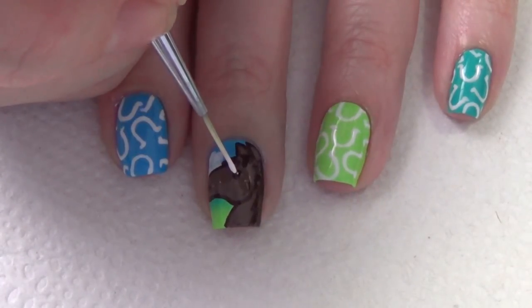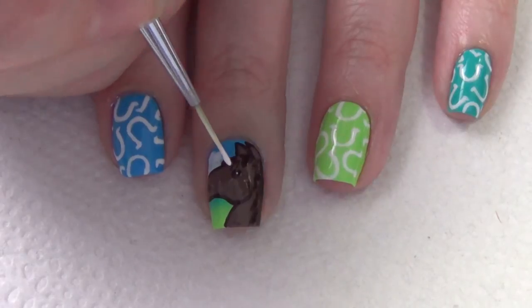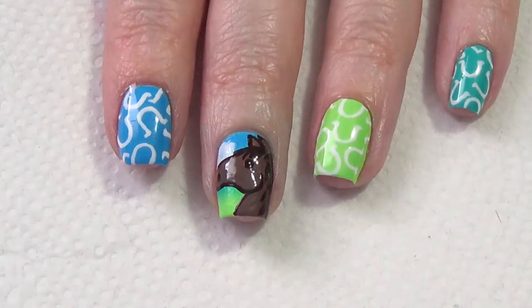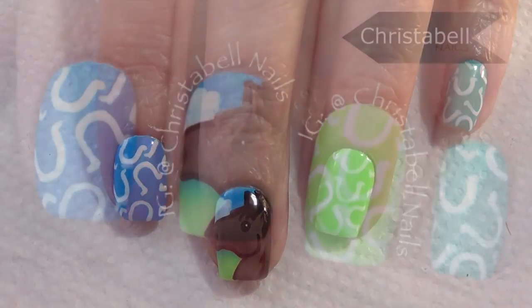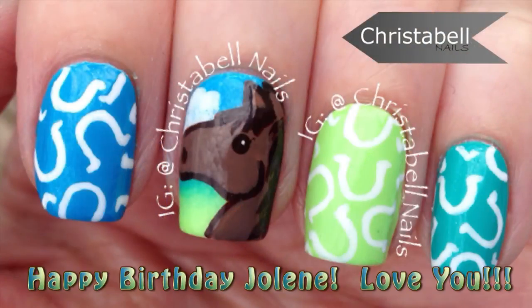I wanted to finish off that horse design by putting a little white reflection dot in the eye, then I apply my top coat and I'm done. Thanks so much for watching — I hope you liked the video. Please comment, share, subscribe, and thumbs up are always appreciated.